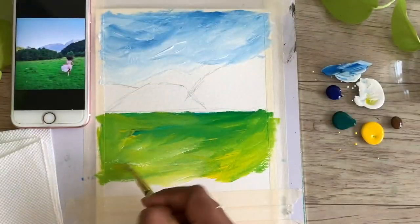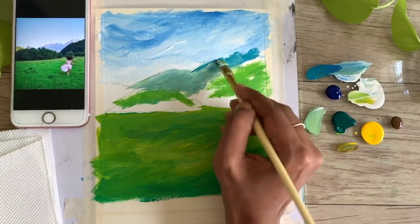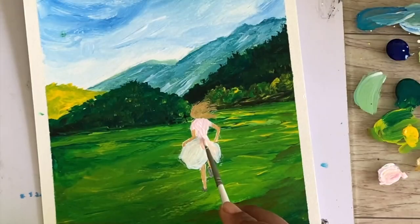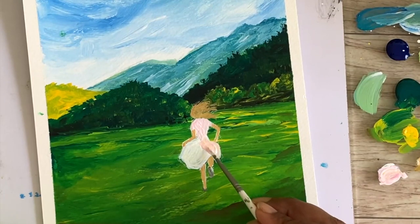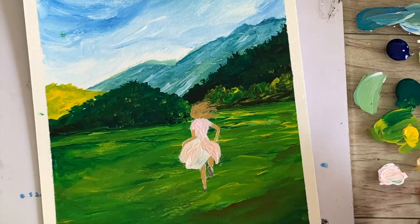First we will start with covering the background, then in the next step we will add some more layers and brush marks to the paintings, and in the final step we will paint the figures in a very abstract way without getting into too much detail. I hope you're excited by now to learn both these paintings. Do not worry if you're new to acrylics — I'm here to guide you along the way.